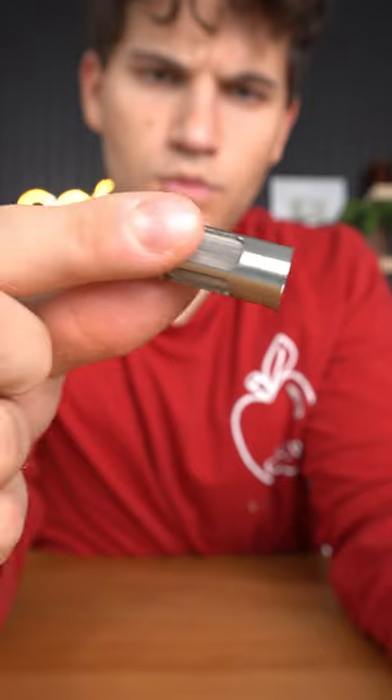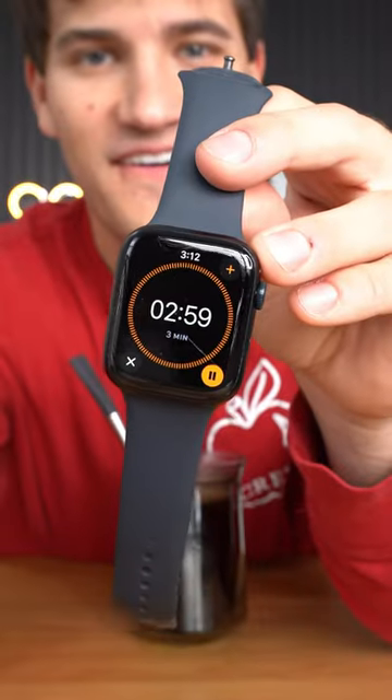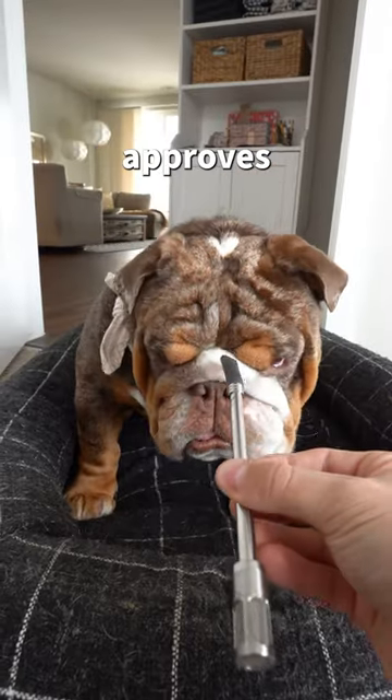It has a filter on the bottom that stops the coffee, but I want to make some to see if it actually tastes good. So I threw some ground coffee and hot water into a cup and waited three minutes. And this gives me some time to see if Calvin approves of the straw.